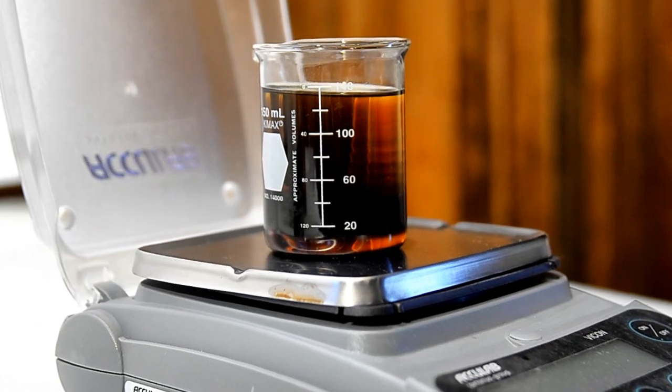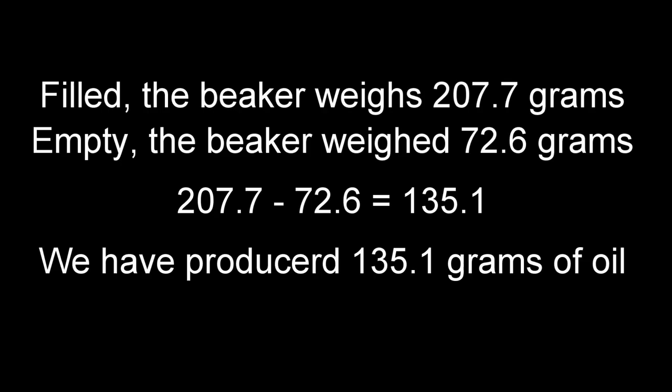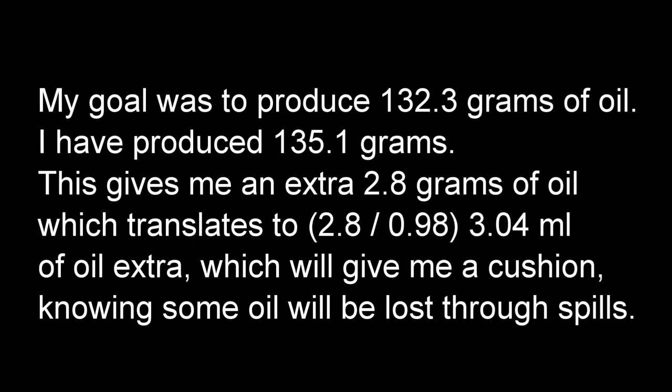Here's my finished oil. When I weigh it in the beaker it comes to 207.7 grams. Since the beaker weighs 72.6 grams, I have produced 135.1 grams of oil. This is a perfect amount for this project.